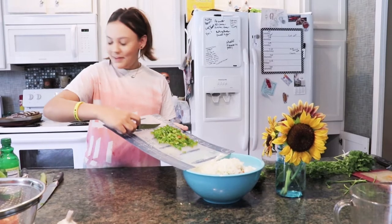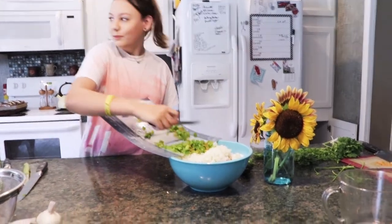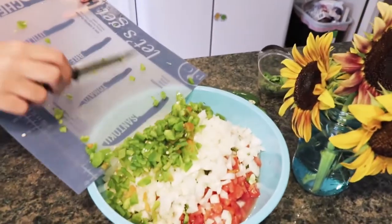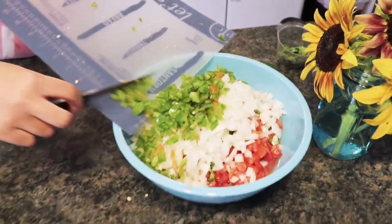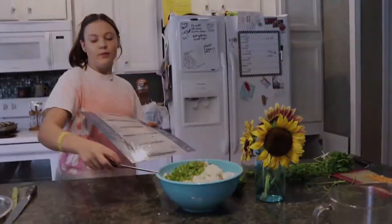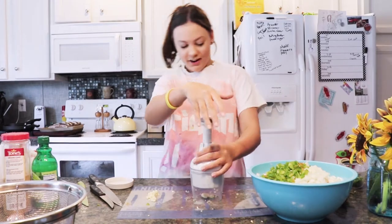Now we have one poblano pepper. Alright, now we're mincing four cloves of garlic.